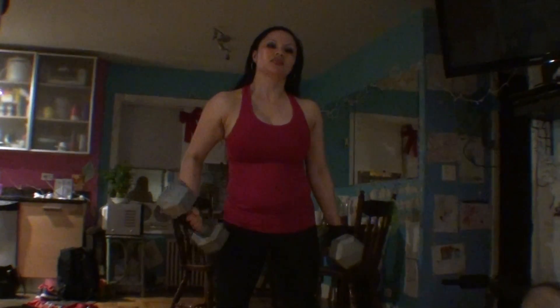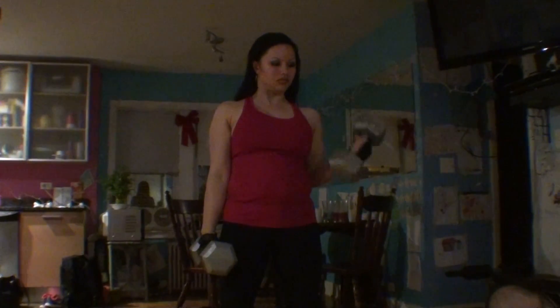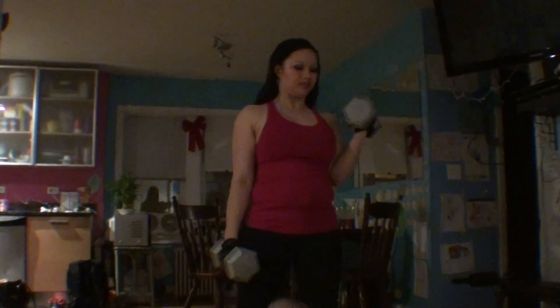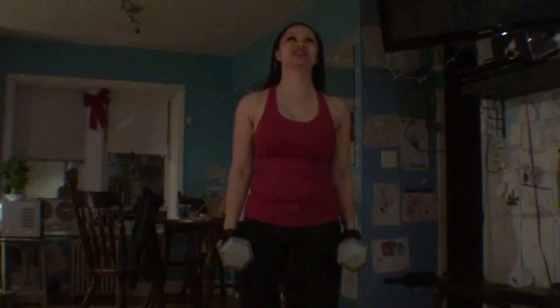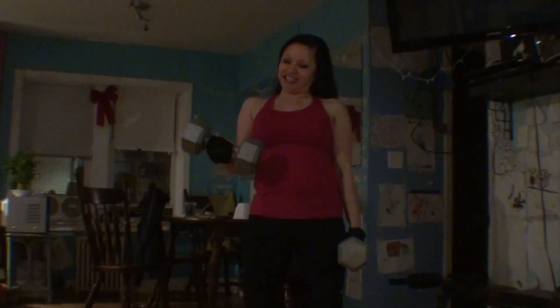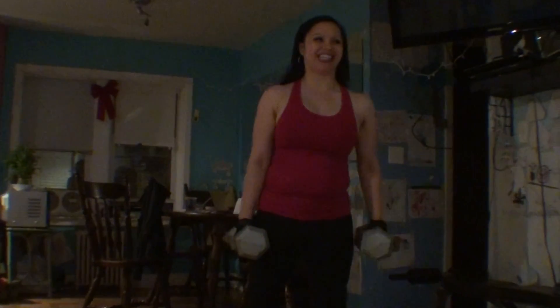25 pounds each. One, two, three — this is super heavy. Four. You're pretty strong. This is really heavy, guys. Come on. I can't, it's too much. Do five. Oh, I'm too tired, buddy. I can only do four each right now.